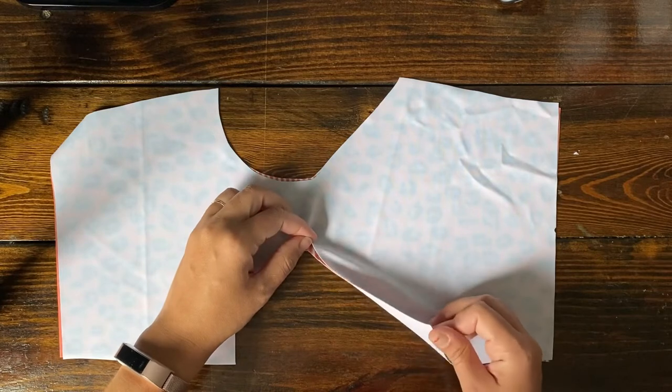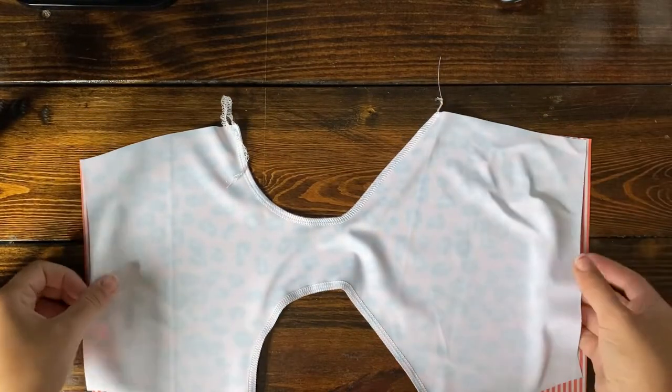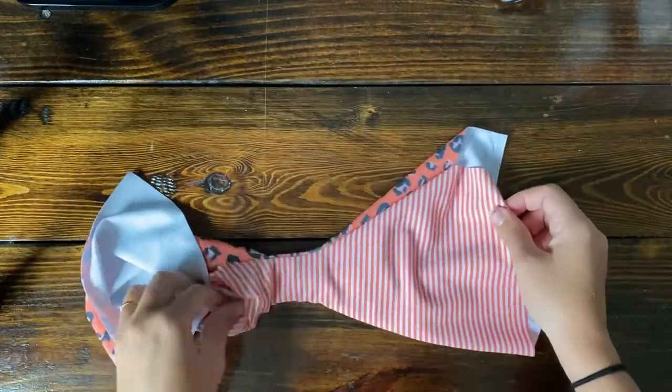Now if you are interested in adding elastic, the section I'm pointing out right now is part of the back side — that is where you would put your elastic. Just estimate how much elastic you need for yourself, just a teensy tiny bit less than what it shows. There it is all serged, and you're now going to turn it right sides out so you see the pretty sides.